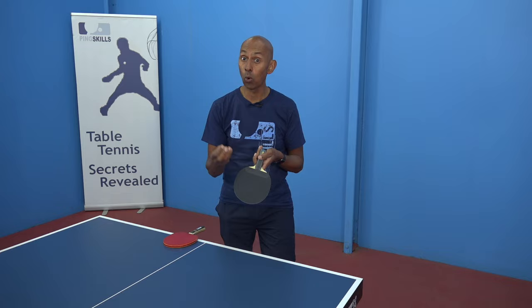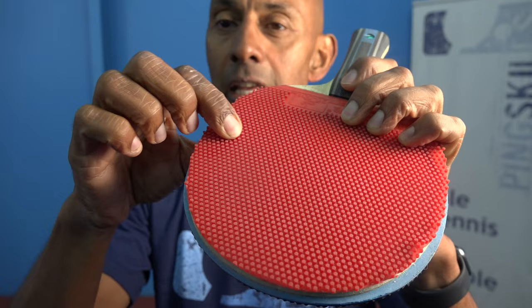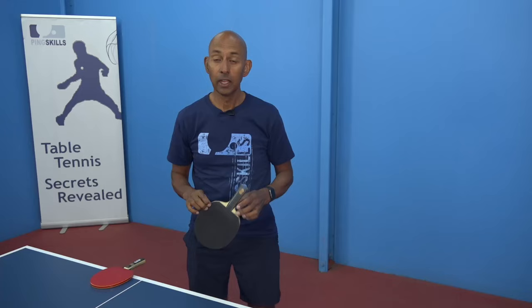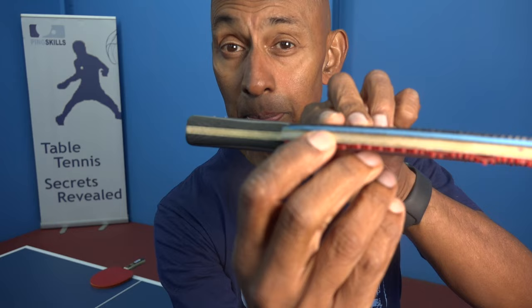Is it short or long, because the effect of the short and long are quite different. How do you tell whether it's short or long? This is a long pimple — when you rub your fingers across it there's quite a bit of give in the movement. With the short pimple there is still a little bit of give, but not as much as the long pimples. If your eyesight's good enough you can actually see whether the pimple is short or long — they're called short pimples because they're a little bit shorter.